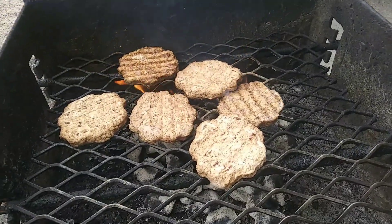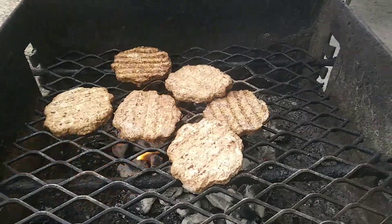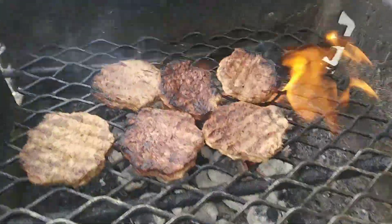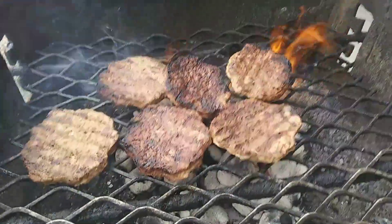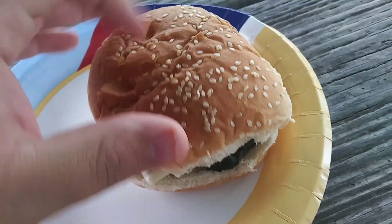I'm doing patty burgers first. I just flipped them with the tongs and almost done — look at these delicious burgers. We're having burgers for breakfast, it's good y'all.